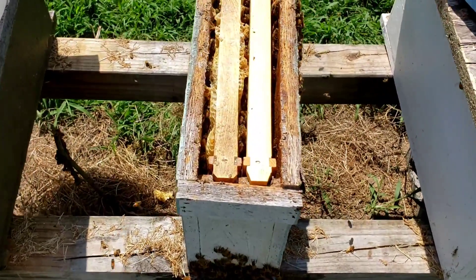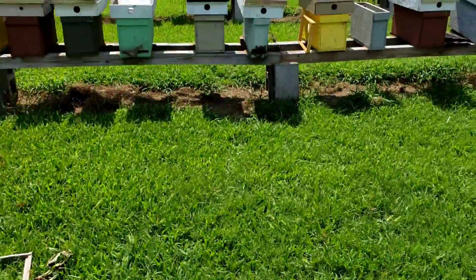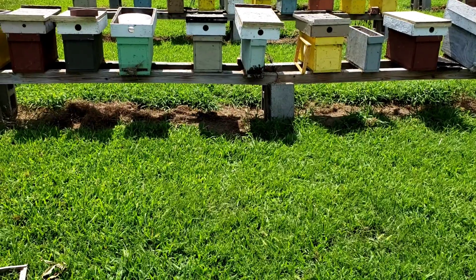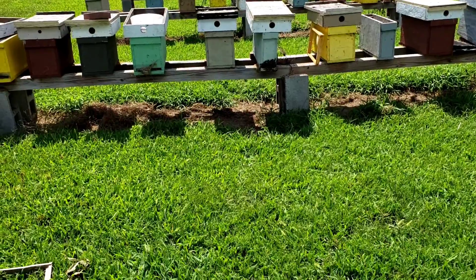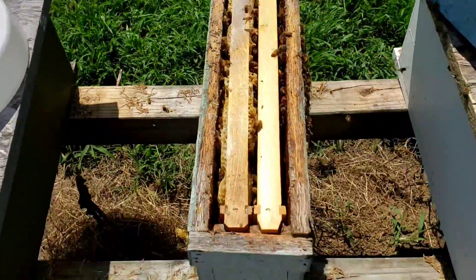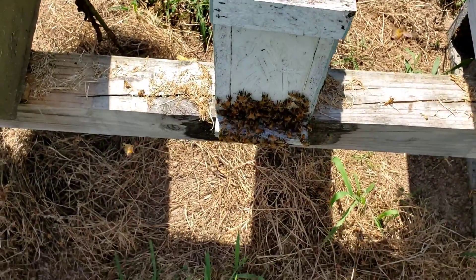I went ahead and moved that one frame over to that other little colony — lots of capped brood and some day-old eggs all the way up to capped brood. This gives them a chance to make some queen cells and see what happens — make them a queen. Now moving that frame over did reduce the population in this hive a little bit.